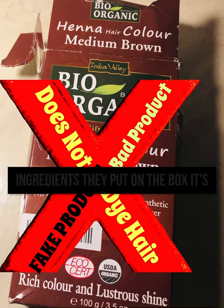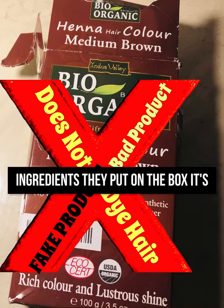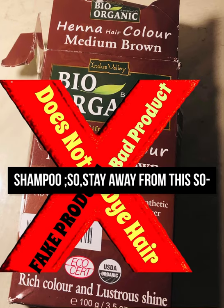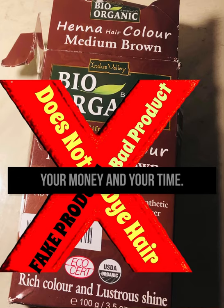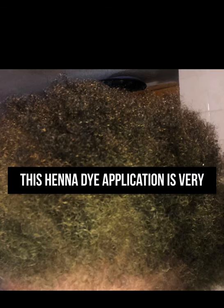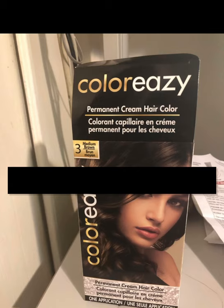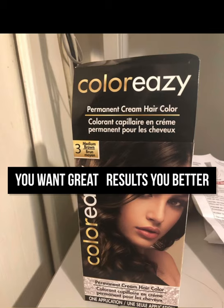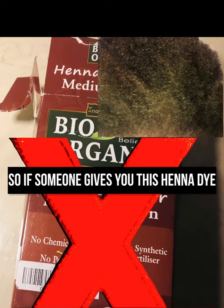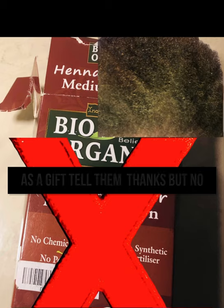It does not work. Whatever ingredients they put on the box, it's not in the package. This looks like an expensive shampoo. So stay away from this so-called henna product — it's not worth your money or your time. This henna dye application is very disappointing. You want great results? You're better off with the Dollar Tree brand. If someone gives you this henna as a gift, tell them thanks but no thanks.